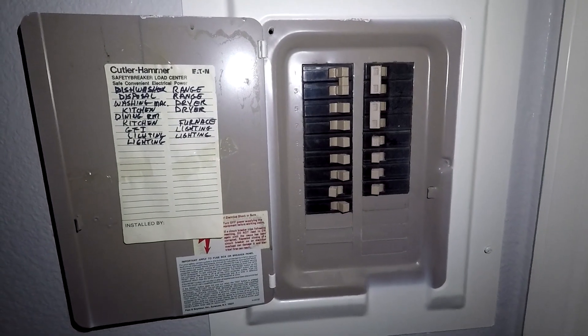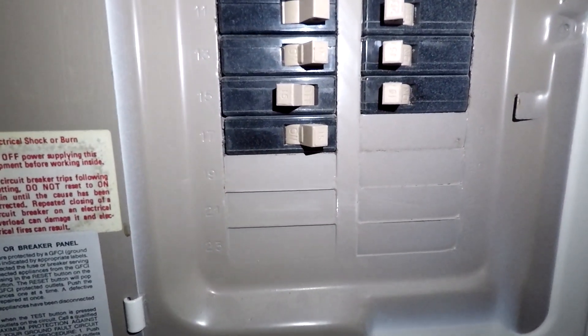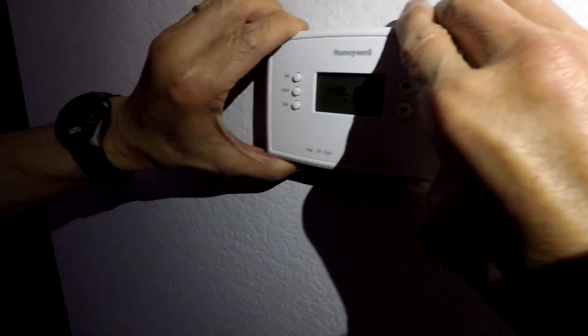Once you figure that out, the first thing you want to do is turn off the breaker that controls the thermostat, and then go ahead and take your thermostat off.